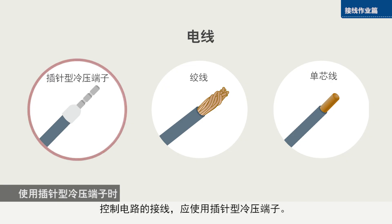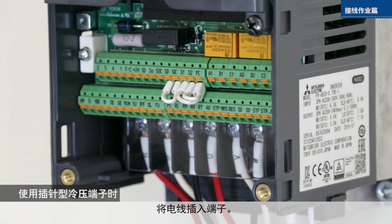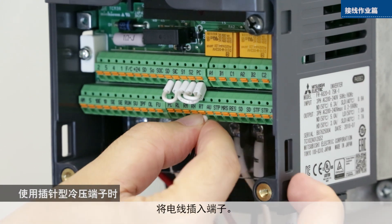Use crimp terminals for control circuit wiring. Insert the wires into the terminals.